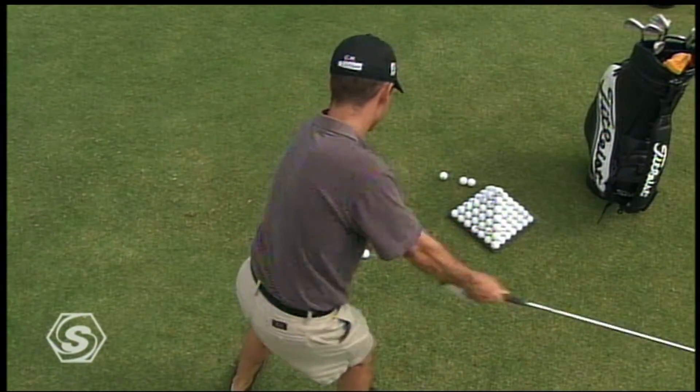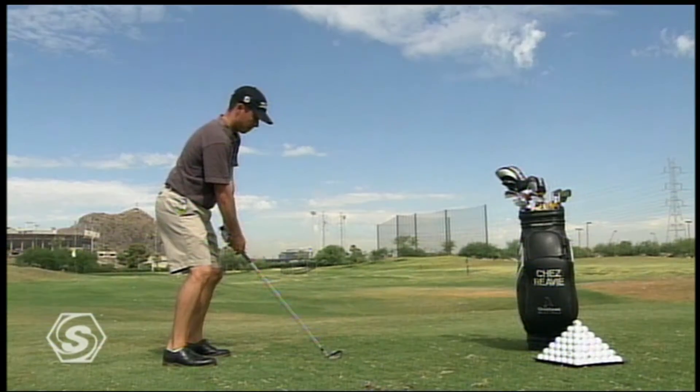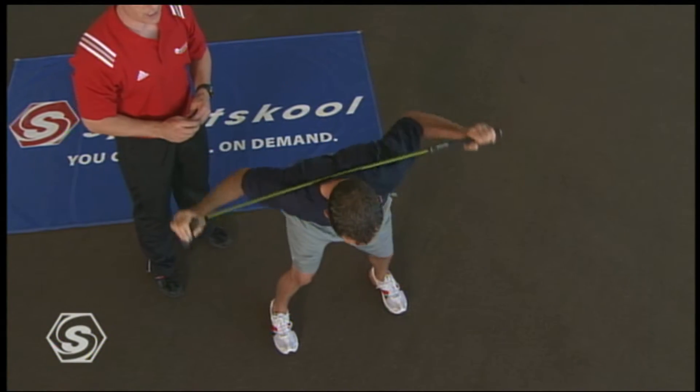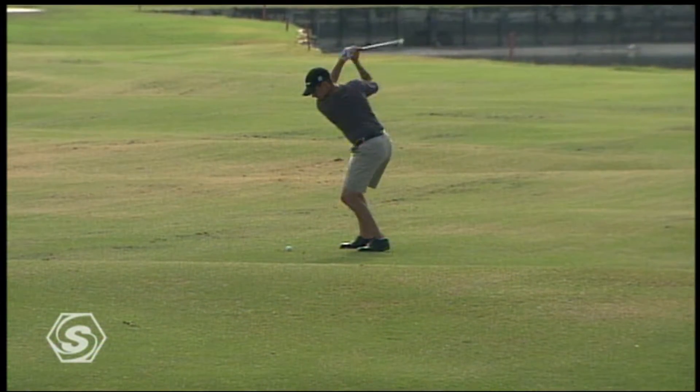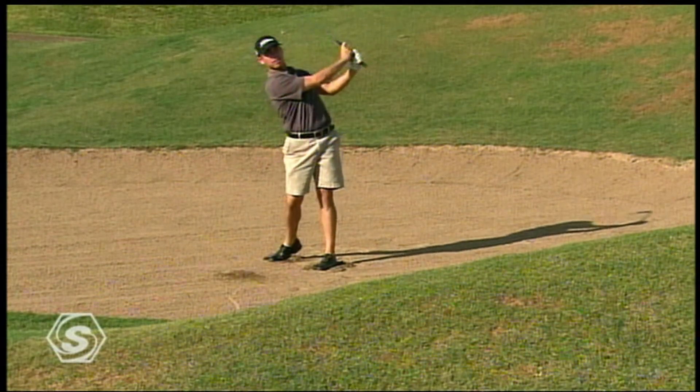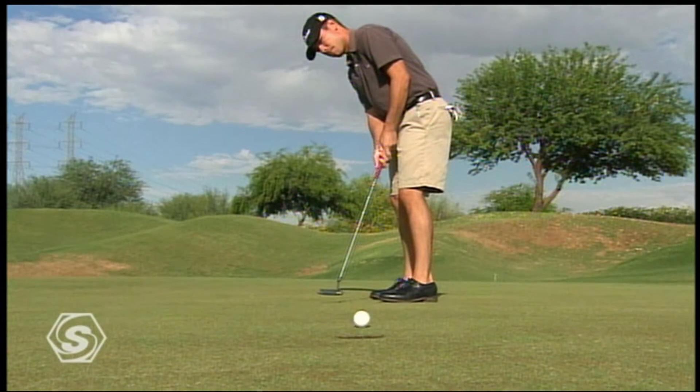With golf it's all about hitting the range and pounding balls in search of that perfect repetitive swing, and this training session is vital in helping prepare your muscles for just that. Whether you're a pro, a low handicap golfer, or just a weekend warrior, we'll help you shave a few strokes off your game.